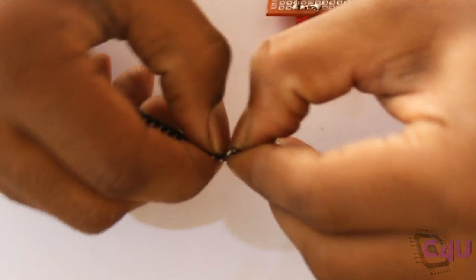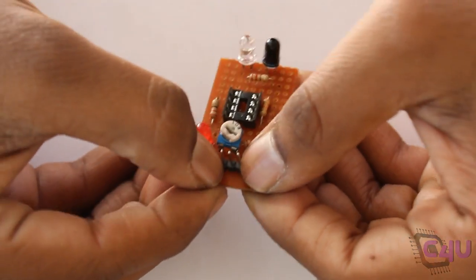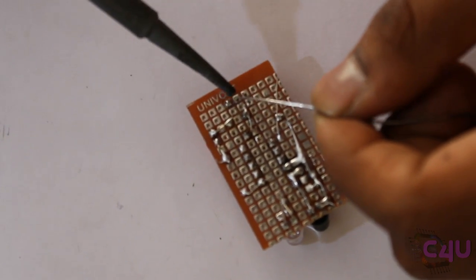Here, 3 pins of male strip connectors are used for signal output, 5V VCC, and ground respectively.